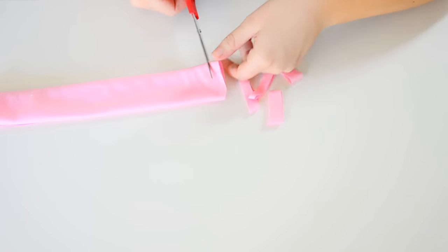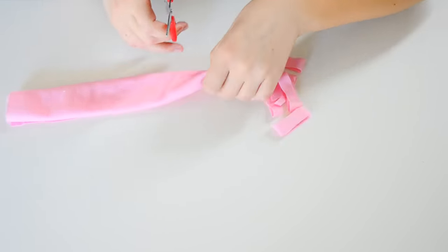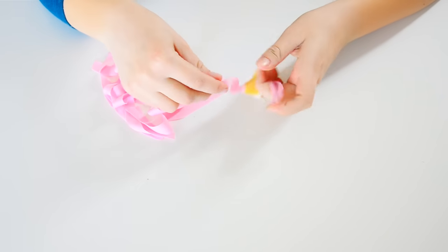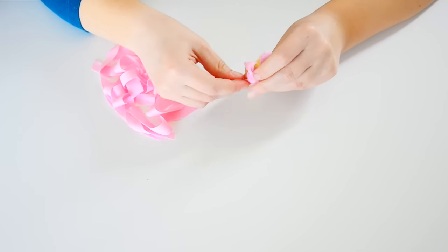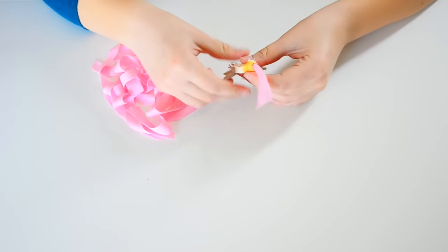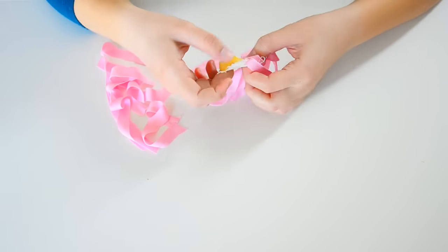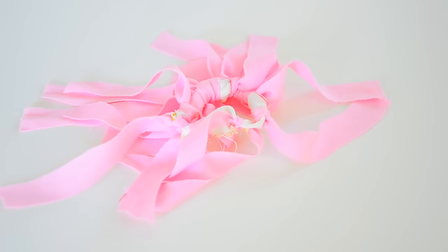You're probably going to want at least 10 to 12, if not more of them. The more you have, the more exciting this toy is going to be for your cat. Once you've cut out the strips, tie them to your original circle of material. Simply thread the strip through the loop and then tie it in a basic knot. Continue doing this all the way around until you have tied all the strips of material to your circle.